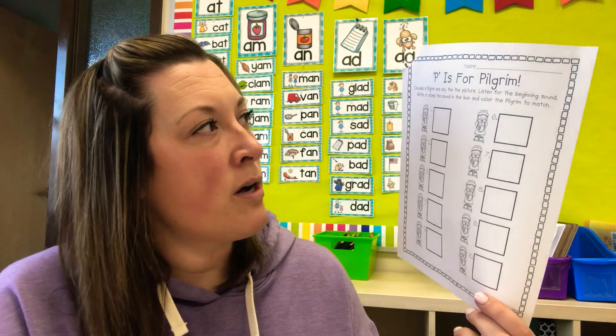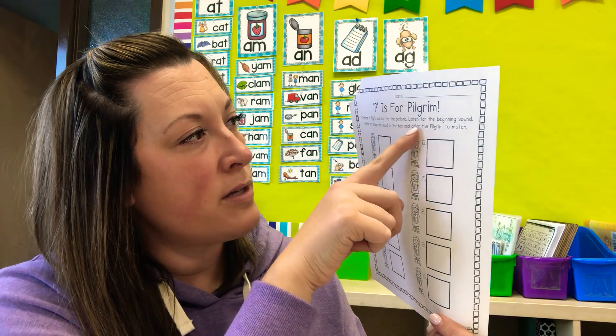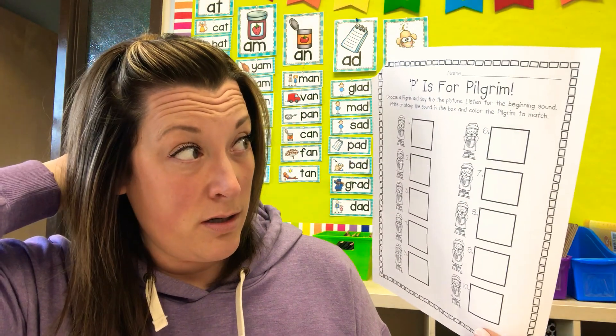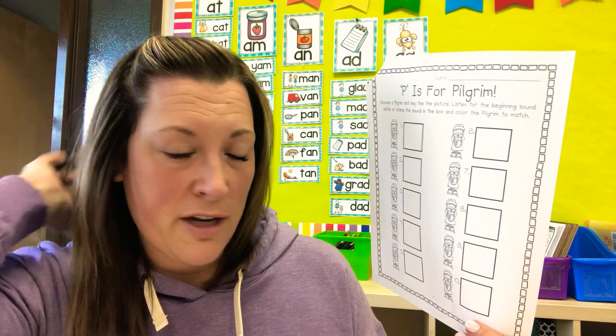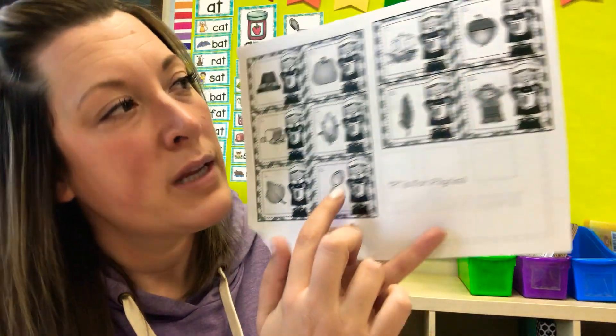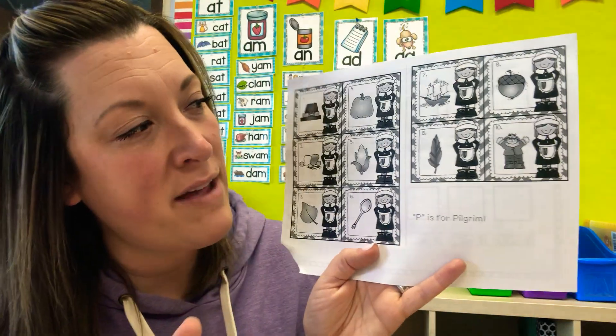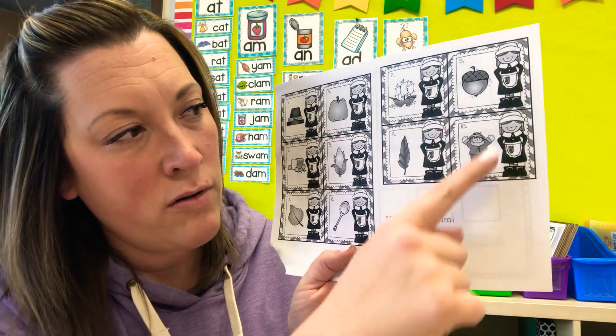You'll look here — here's number one, and this is a picture of a hat. On number one, you're going to listen to the beginning sound. It says to color the pilgrim to match, but you don't need to do that — you're just writing the beginning sound. The first sound you hear in 'hat' is H, so on number one you're going to write an H. Let me look at these pictures — this one's a spoon. If you get to number seven, this is the ship that they sailed over on, called the Mayflower. Say 'Mayflower.' Good. I think you'll know the rest: acorns, scarecrow, leaf.